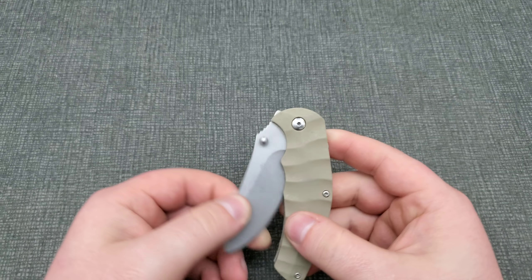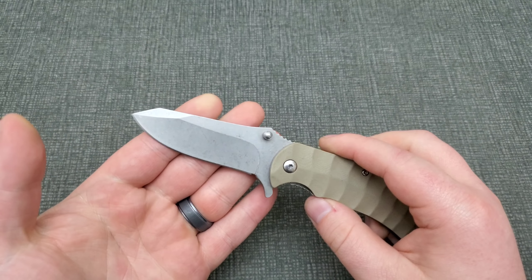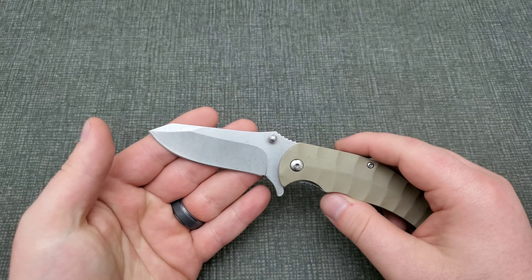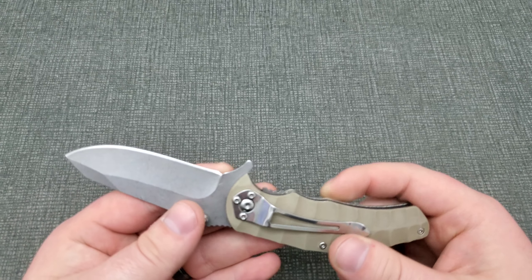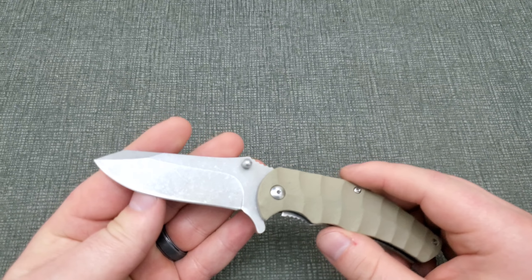My concern is the quality of the blade steel. In any knife, the blade steel is the number one determining factor for cost — not just the grade of the steel, but also the quality of the heat treat and temper. The blade edge was pretty beat to hell, so I touched it up on a little Work Sharp pocket sharpener I have.